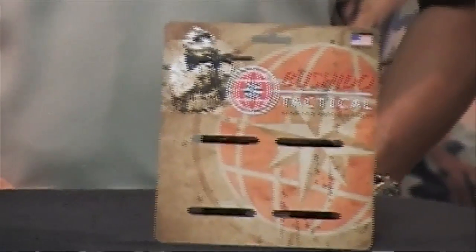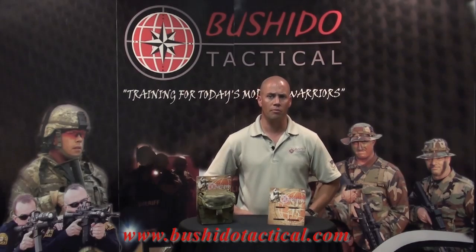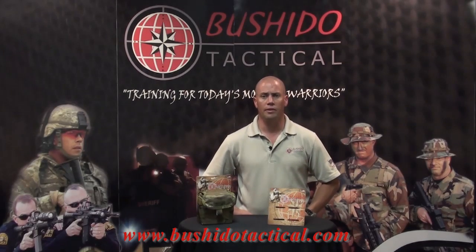Bushido Tactical offers a lifetime warranty and guarantees its products to be free from defects in materials, workmanship, and manufacturing. Our warranty can be found on our product packaging, which will soon be in retail stores. Available now online at www.bushidotactical.com and at our industry partner site. Thank you for watching and keep a lookout for our new videos and products coming out soon. Take care.